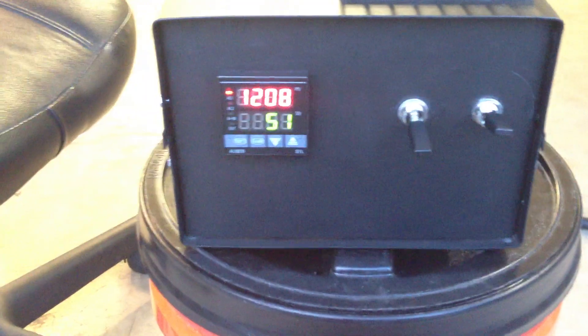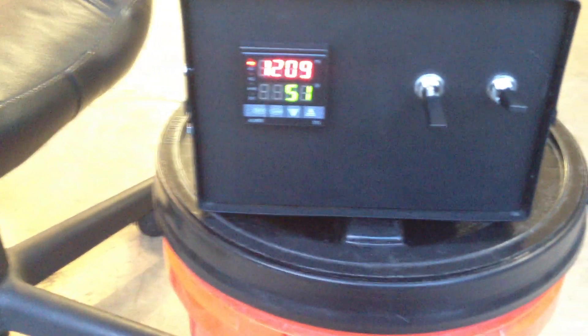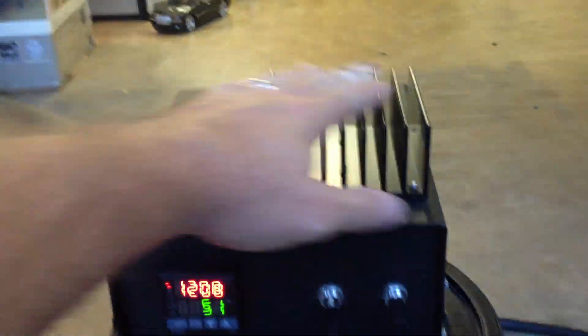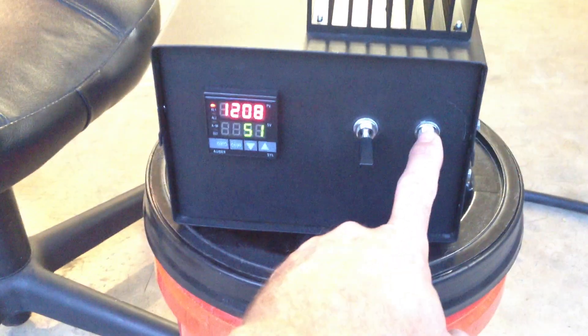I'm not gonna worry about throwing this other switch — this would be the element. No sense in turning that one on. But obviously everything's working as far as the power goes, nothing's getting hot, don't see any smoke. So with my success here, I'll turn this off.